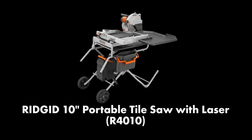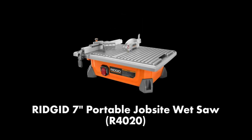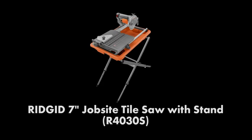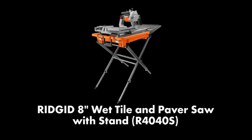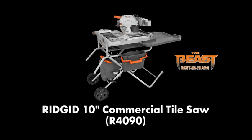This video will cover setup, usage, maintenance, and troubleshooting for the RIDGID 10-inch portable tile saw with laser (R4010), 7-inch portable job site wet saw (R4020), 7-inch job site tile saw with stand (R4030S), 8-inch wet tile and paver saw with stand (R4040S), and the 10-inch commercial tile saw (R4090).